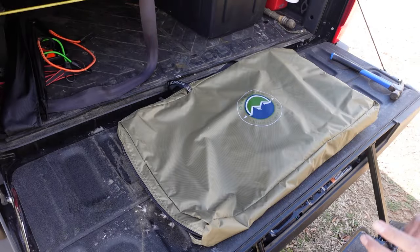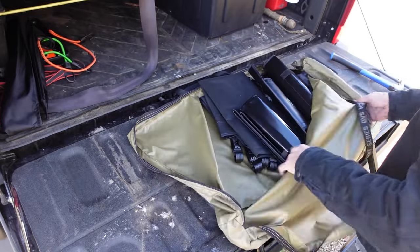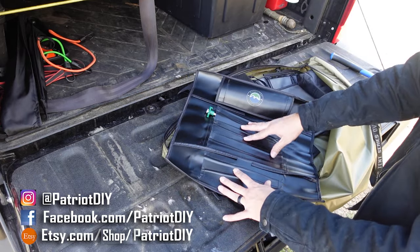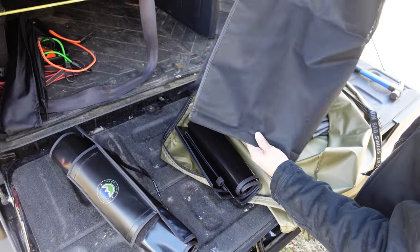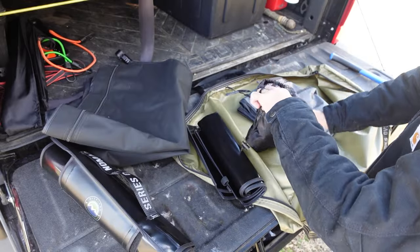Along with the tie-down straps and the shoe bag, you do get a lot of other accessories. This is the storage bag for your ladder, and inside of that you get a nice tool roll — primarily for your tent stakes, tie-down straps, and stuff like that. You also get a large mesh loft that goes on the inside of the tent for storing other items, which I'll show you in just a minute.